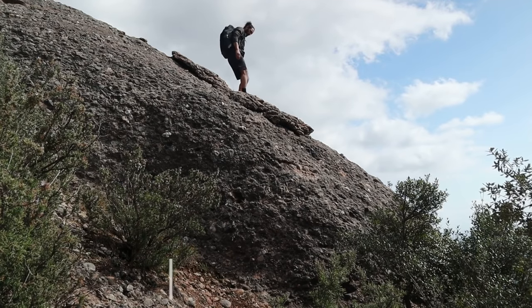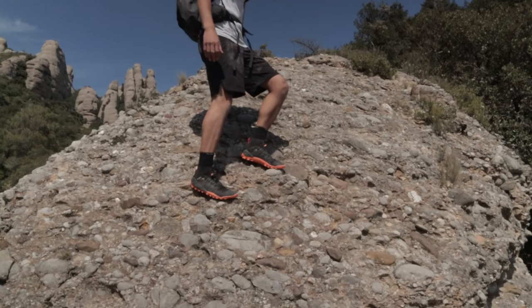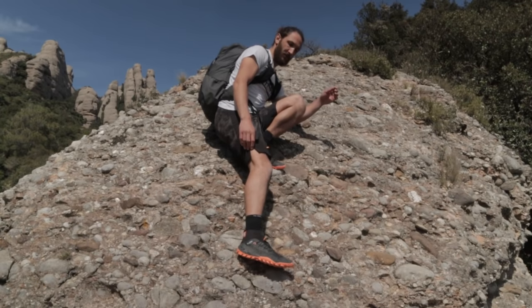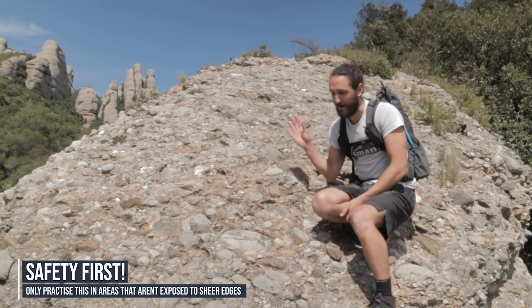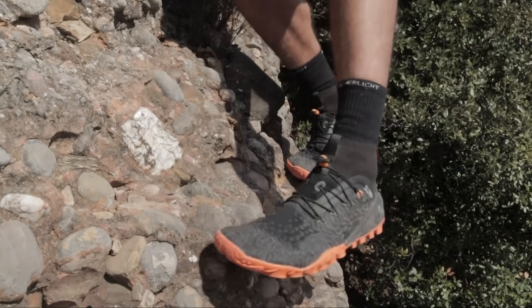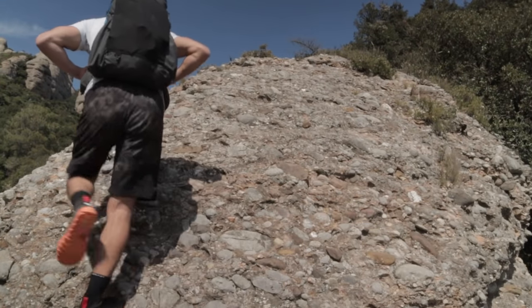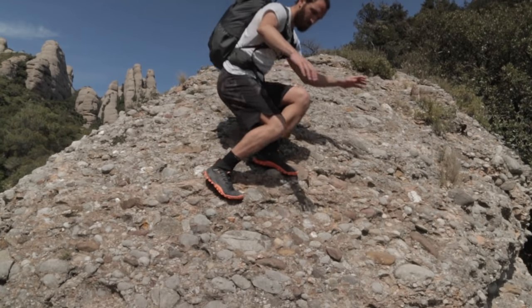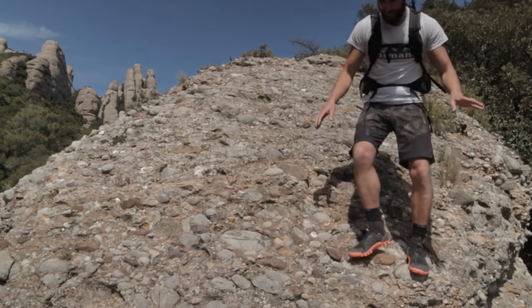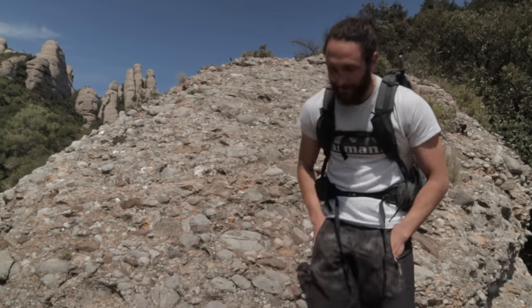One thing to try when you have a bit more confidence coming down is to stay off your hands completely. This really forces you to make good decisions about where you put your feet. It's a little drill I like to do if I have extra time — if I'm waiting for people, I'll play this game where I can't touch the rock and just have to make really smart decisions about foot placement. It's a great drill to work on balance and confidence on steep terrain. At first, you can have your hands out for balance. Eventually, if you're feeling bold, you can put your hands in your pockets — but that's a bit of a flex.